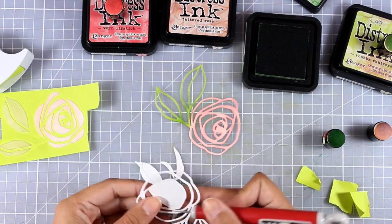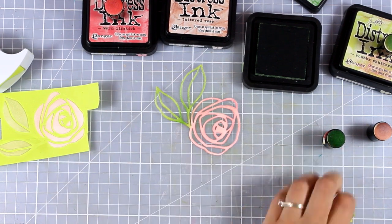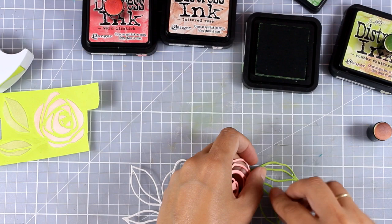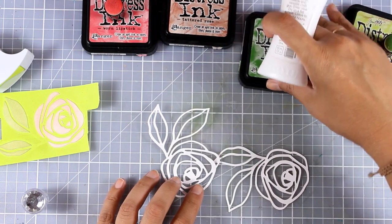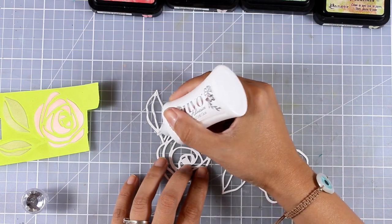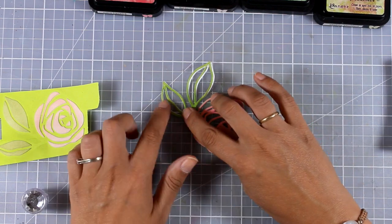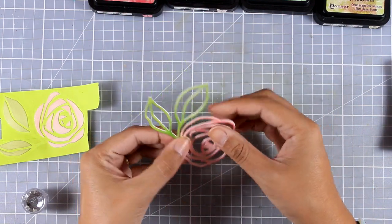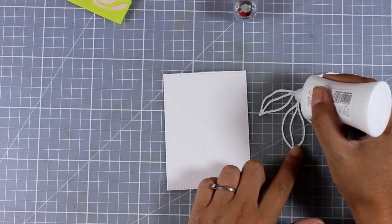I have another rose that I cut out previously — I want to stick the colored rose on top of that. This is just going to make my focal point a little bit thicker so that it looks like a chipboard element, giving more dimension on the front of my card. To stick those pieces together I'm using my Nouveau Deluxe fine tip glue. When sticking two intricate pieces together, it's nice to use white glue because it gives you some movement so you can slide one on top of the other until you're happy with the alignment.